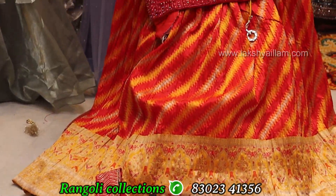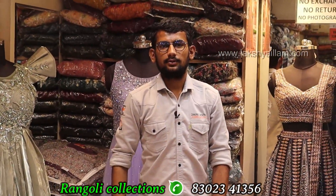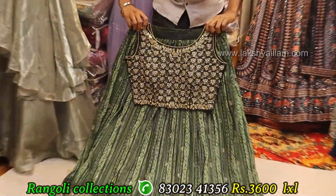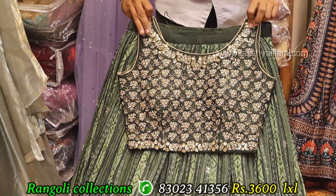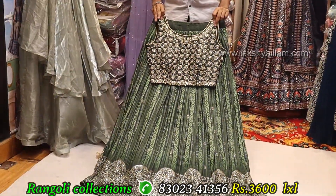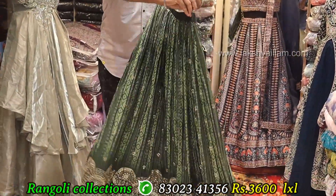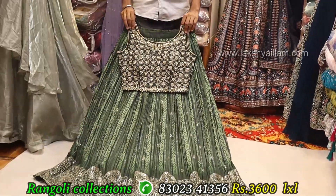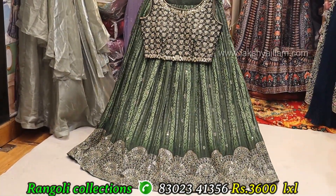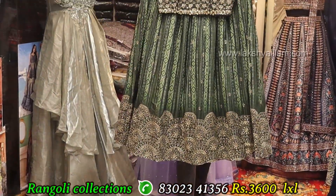Suppose 20, 30, 50 pieces available — 50 designs available in silk. Proper hand working — proper sequencing, nice border. Front as well as back, full flare, full heavy can can. Color options and sizes available. Price: 3600.